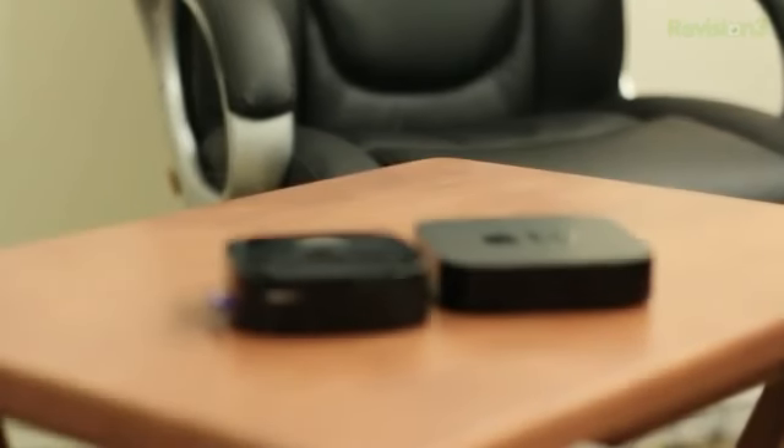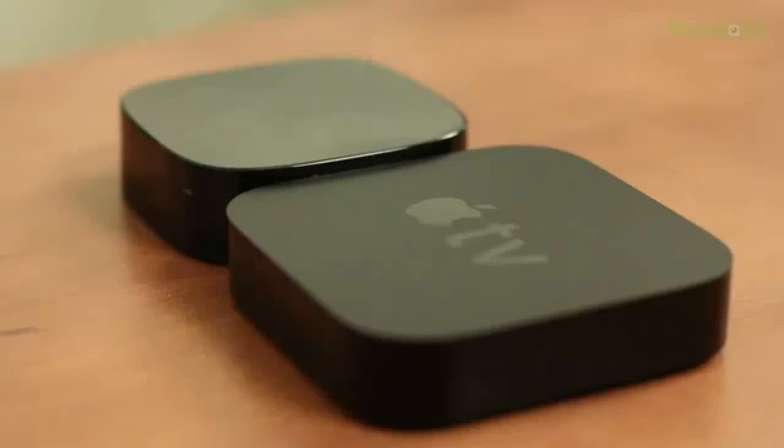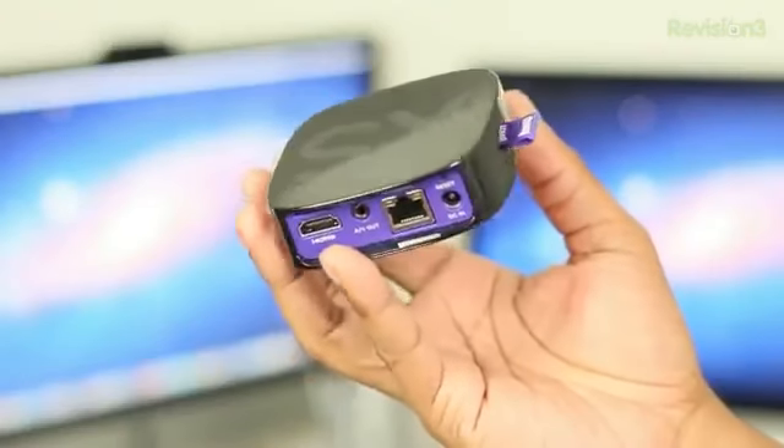I'm going to first take a look at the design and the hardware. Just to show you how small this thing is, I'm going to compare it to the Apple TV, which is a really small device. I would say the Roku 2 is a little bit thicker than the Apple TV, but as far as length and width, it does take the cake as being the smallest in this category of products.